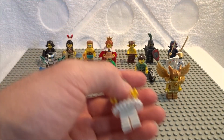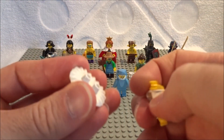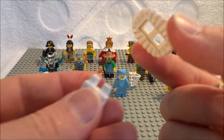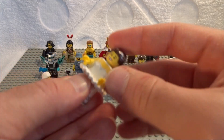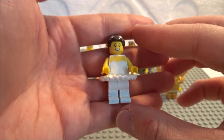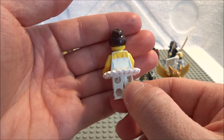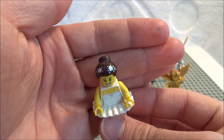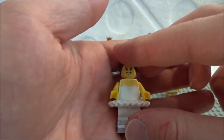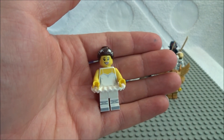Next we have the ballerina. She has a tutu which is not fabric — it's an actual plastic molded piece that slips right onto the legs. She is ready to do some barre work. Printed legs, printed torso, printed hair, and a bun of course. She looks great. I'm surprised it's taken LEGO this long to make one of these. You'd probably want to feel for the tutu out of everything.